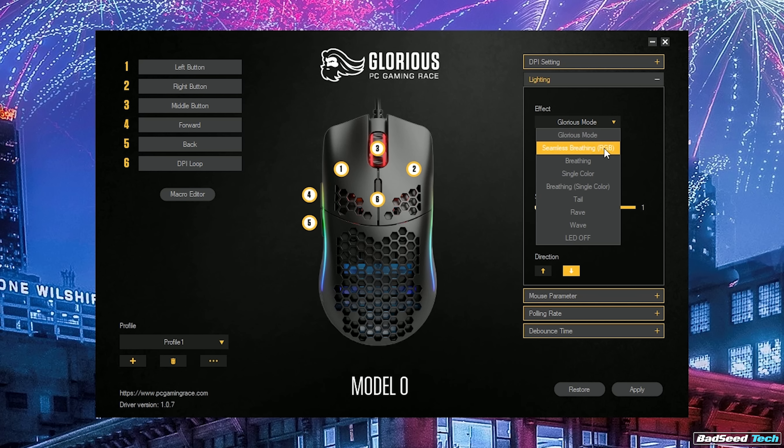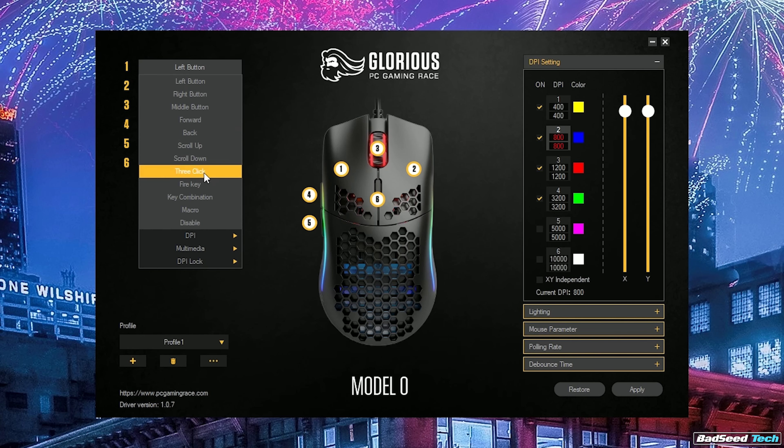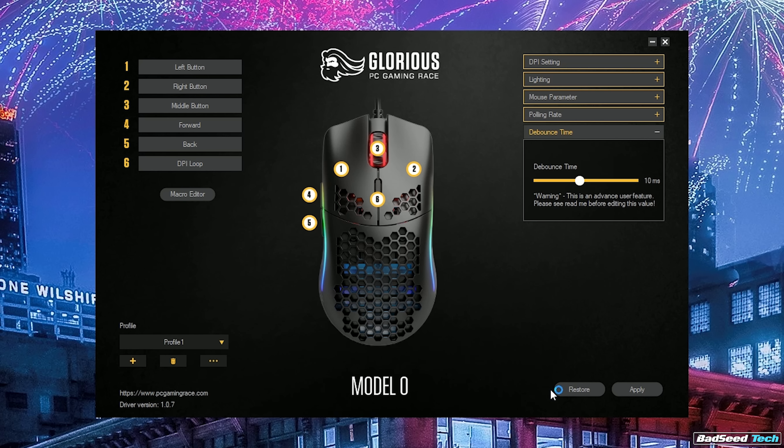Still the same great software here as well. You can dial in your RGB further, rebind buttons, assign macros, adjust your polling rate, and set up custom DPI levels in increments of 100 with support for different X and Y values. You can even change the LED color for the indicator LED. Once you're done, you can save all the settings to the mouse and they travel with the mouse permanently.